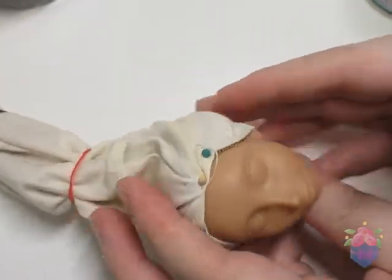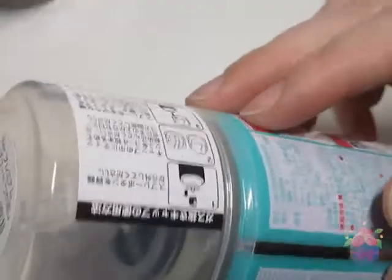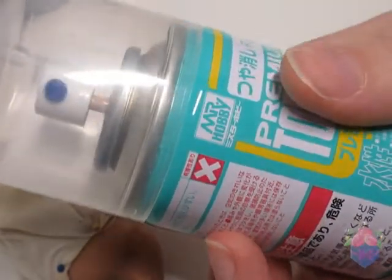For the face-up, this was my first time using this Mr. Hobby premium top coat in flat. It's such a small can, but it turned out to be a really nice sealant, and to this day I try to buy a can or two when I can.